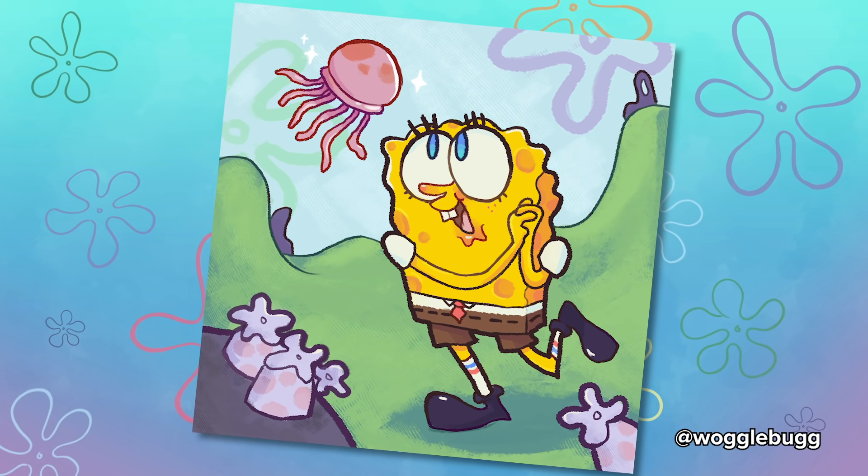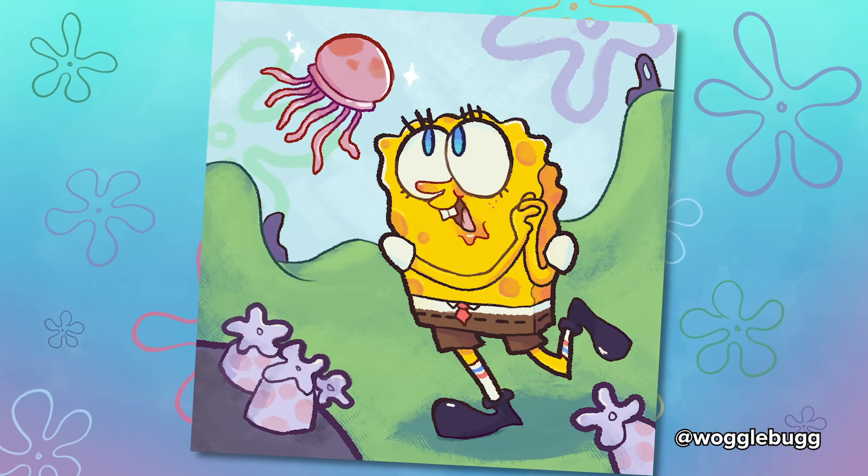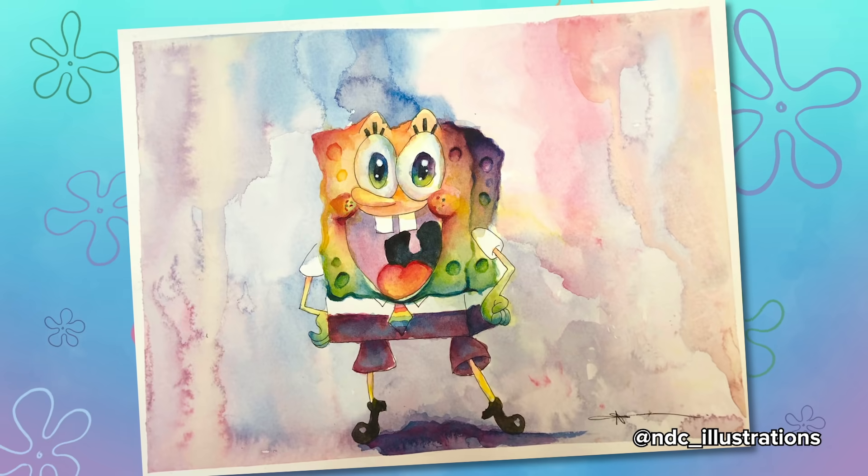I really like how the piece turned out. I like making the jellyfish look all shiny and sparkly, and SpongeBob's expression is so cute. I'm really happy with it. I did have a lot of fun doing this because SpongeBob is just quite a vibrant, happy little thing.